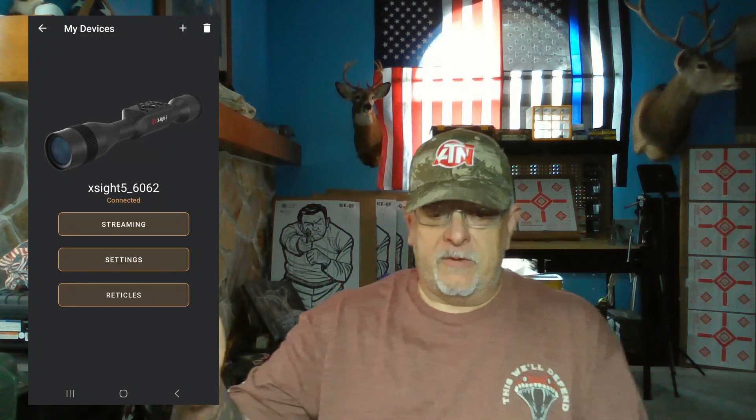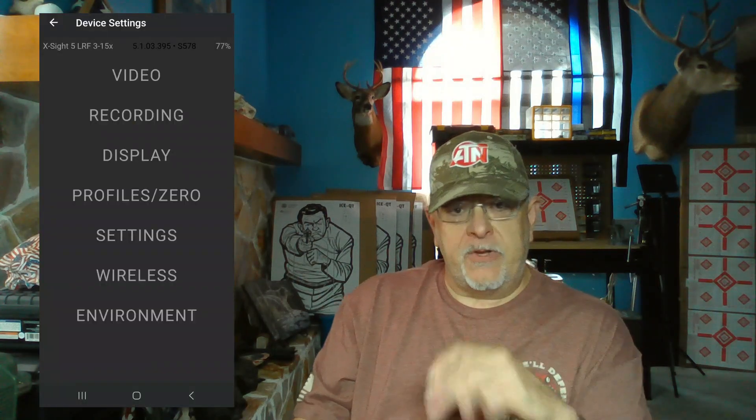You get streaming settings and options. Streaming gives you a live view of what you're looking through in your scope. The only thing I noticed that I wish they would add is that it doesn't show you the compass or any of the digital overlay information that's in your scope. I would prefer to have that — it would be pretty cool to capture video with that on screen. But you can change your settings and all your options through your phone.